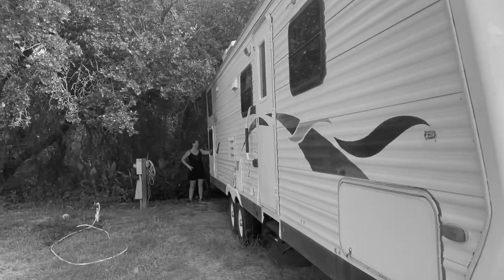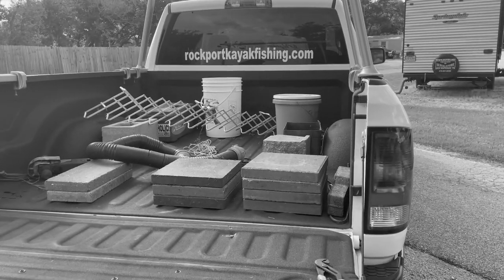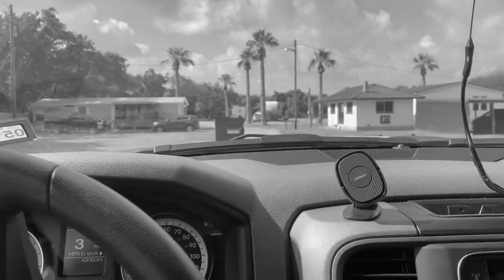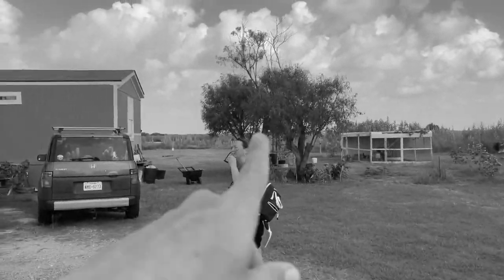We bought another travel trailer — this is a big one. We're trying to get it out of this trailer park. We got all the comfort modes, we're about ready to pull this out. All right, we made it home, now we just got to put her in place.